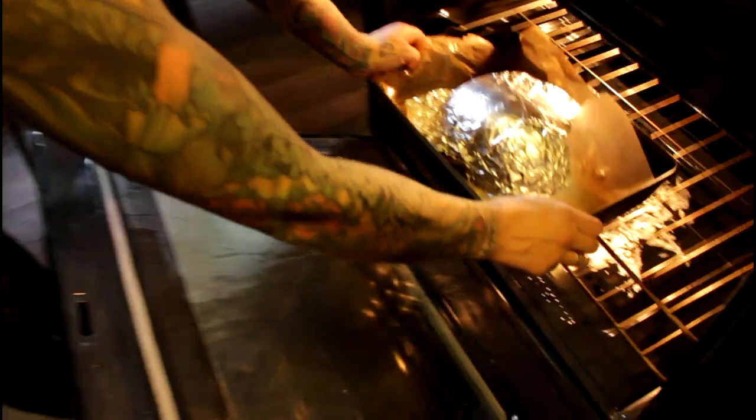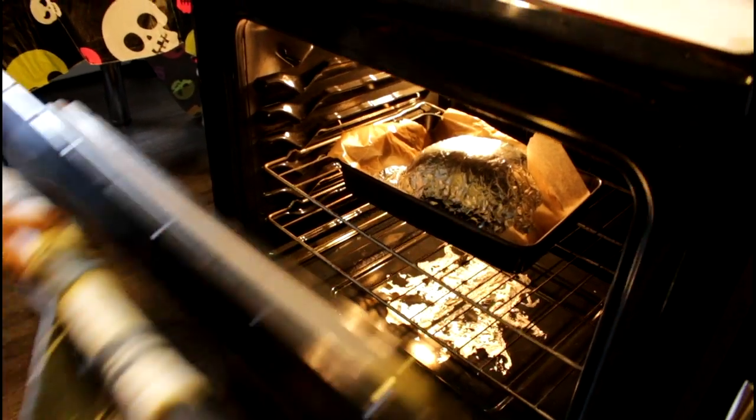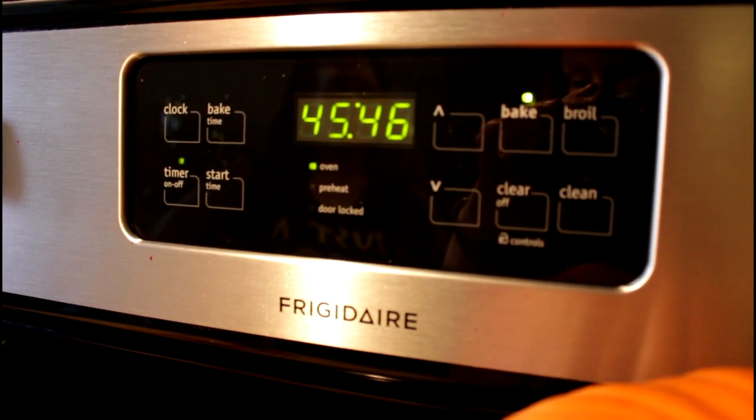Isn't that great? All right, so we're ready for the oven. We're going to bake this between 35 to 45 minutes, depending on the pumpkin.